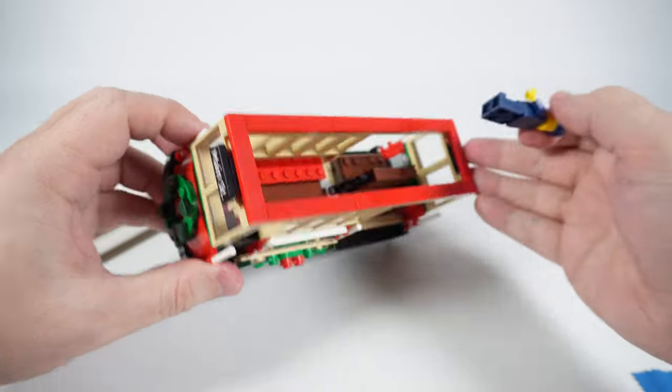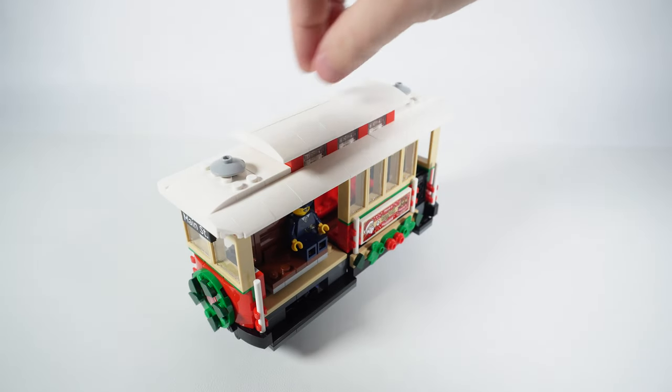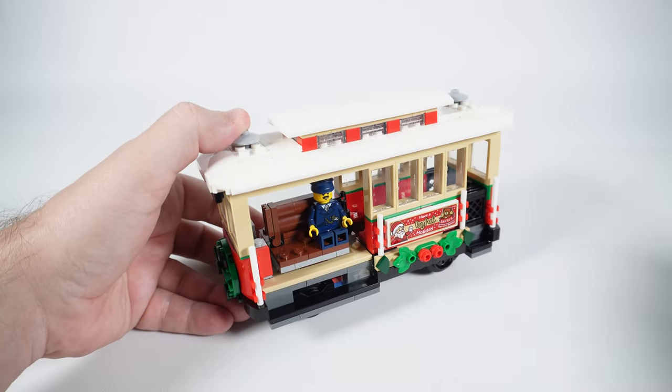Apart from these two issues, the streetcar looks awesome. It can be used with standard train tracks — which are also not included by the way — and would be a great addition to your own LEGO city as a tourist attraction.